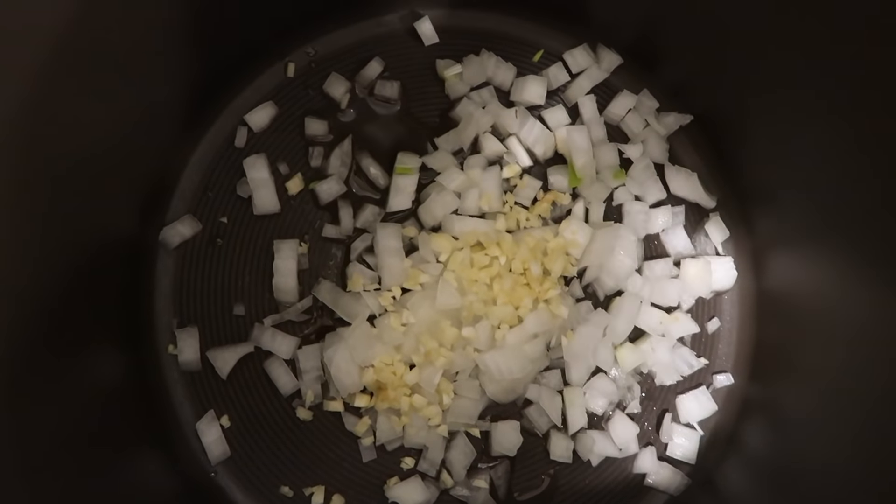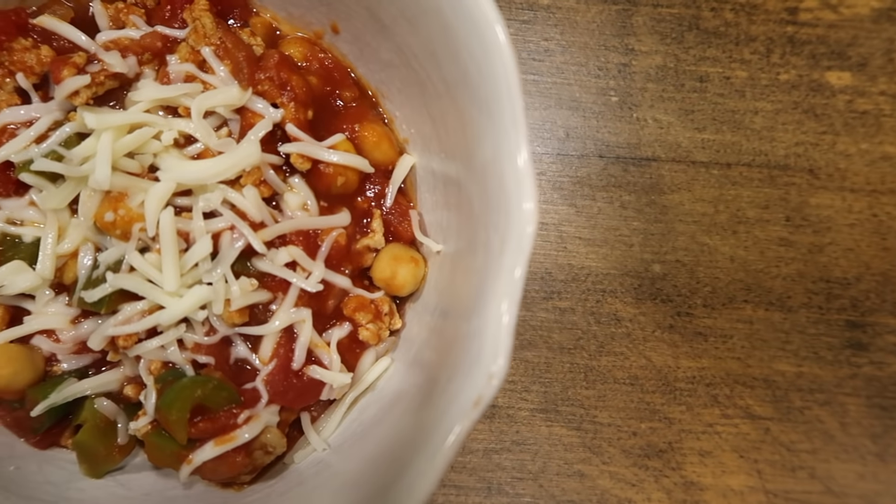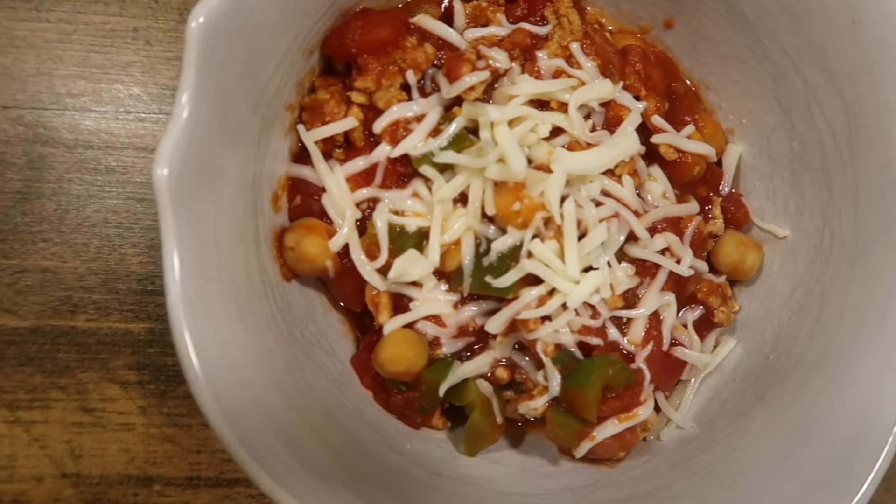I throw the peppers in with the cooked turkey, then add a big can of diced tomatoes, tomato paste, and beans — I actually love using chickpeas in chili lately. For spices: oregano, chili powder, cumin, smoked paprika, salt, and pepper. Add everything into the pot, give it a good stir, put the lid on, and let it simmer for about 25-30 minutes. I added a little bit of cheese on top — seriously so good.